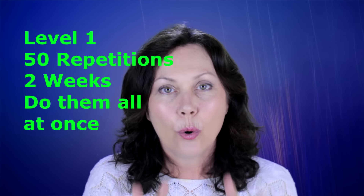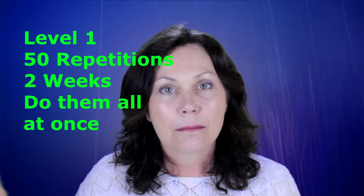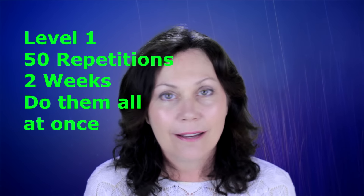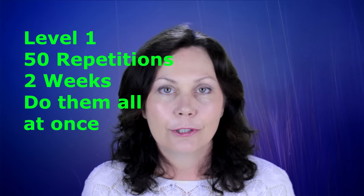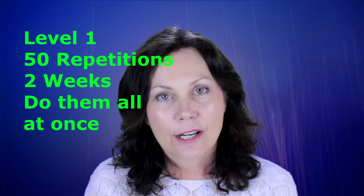What you need to do is start on level 1. You do 50 repetitions on all the exercises, do them all at once. Do not break them up through the day. Do all of the exercises all at once whenever you do them — it could be in the morning, in the evening, whenever it's convenient for you. Do those 50 repetitions for 2 weeks.